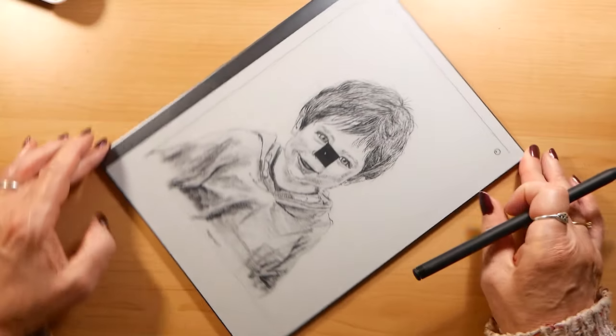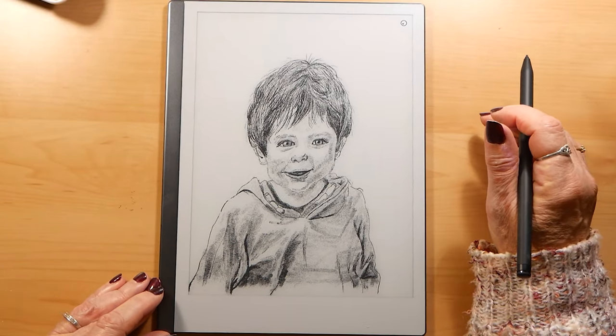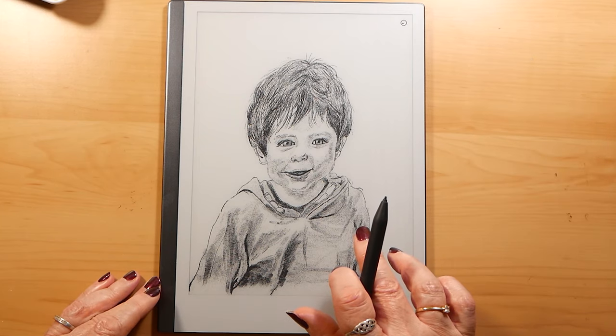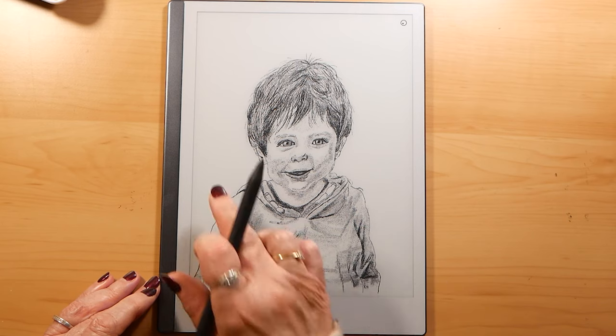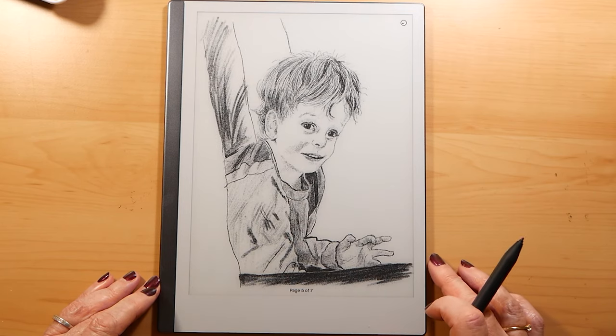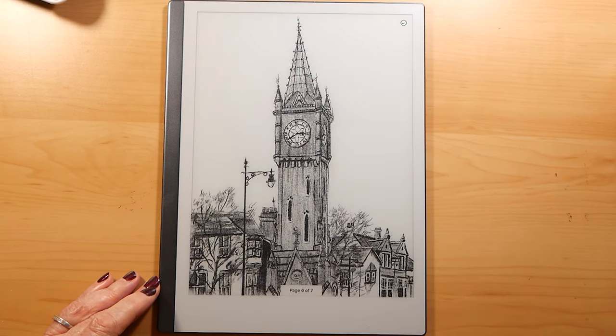And this is one that I'm going to show you actually doing today. And this is another one. So I'm going to do today two portraits and one landscape, and this is the landscape.